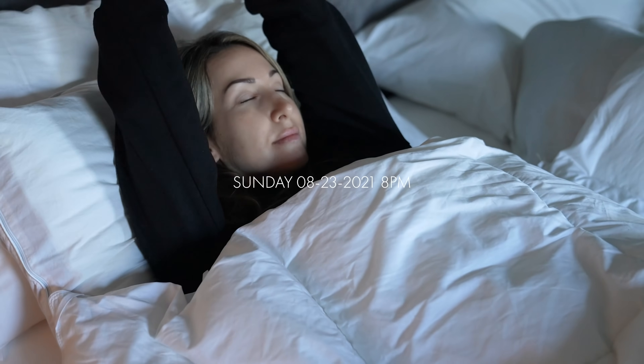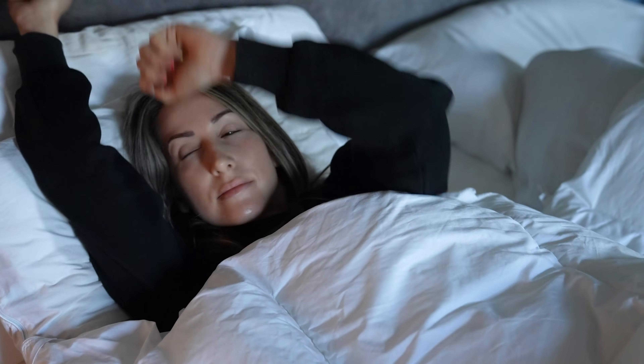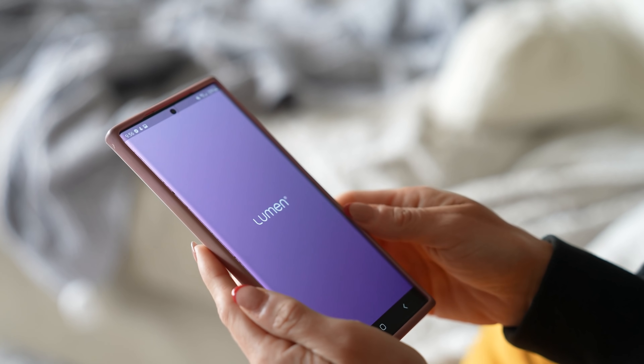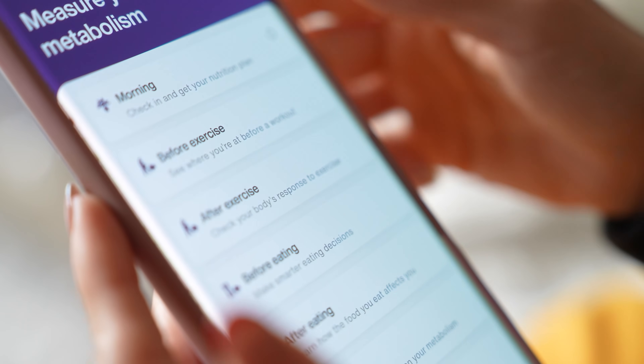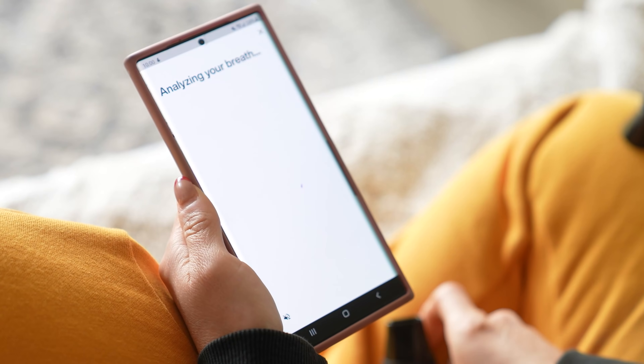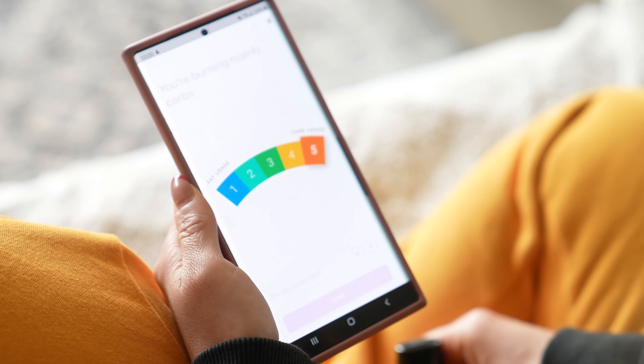Hi friends and welcome back to the channel. Kara Kori here, and we are on episode 13 of the Summer Cut series. We are actually nearing the end of summer. If you guys have enjoyed the series so far, it is coming close to an end, so be sure to let me know down in the comments below if you'd like to see this continue into maybe another series here.